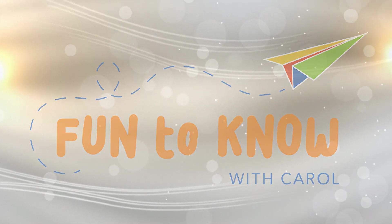Shortcuts with fruit from your kitchen. Hi everybody and welcome to Fun to Know with Carol. My name's Carol and I'm here every Tuesday to help you connect with your curiosity.